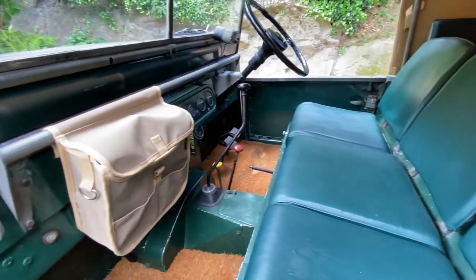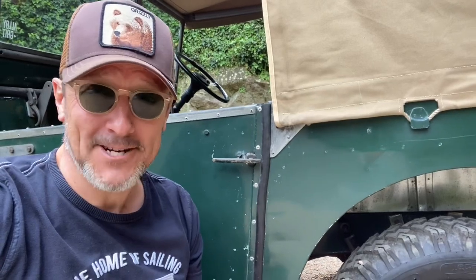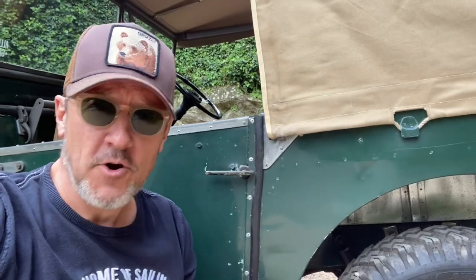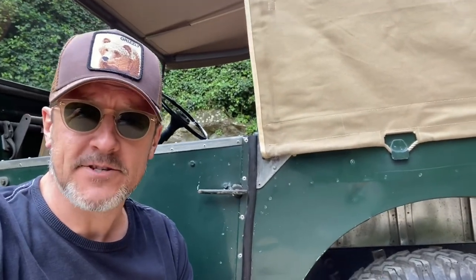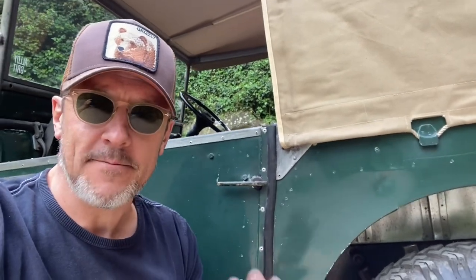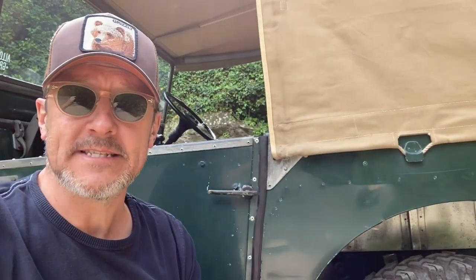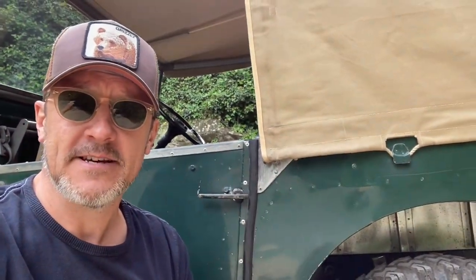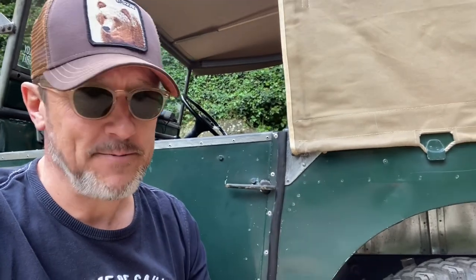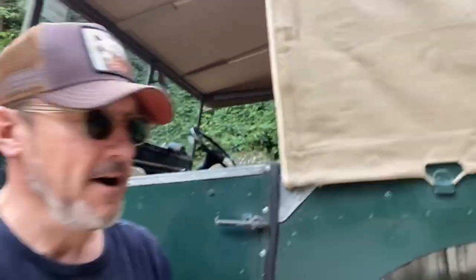Now I've seen so-called Land Rover specialists saying you have to buy a new hood with modern fabric because the old ones flap around too much and it spoils the driving experience — that's all bollocks, if you don't mind me saying. All you need to do is make sure you fit the standard original canvas hood like this one properly, using the proper fixings. I've seen so many people putting these hoods on wrong.